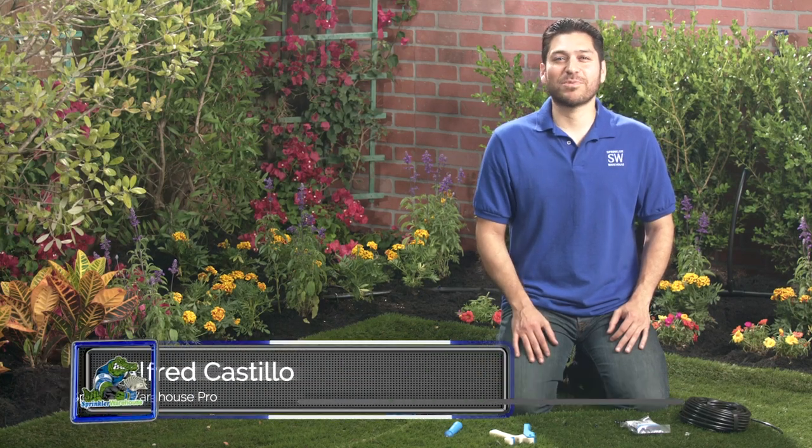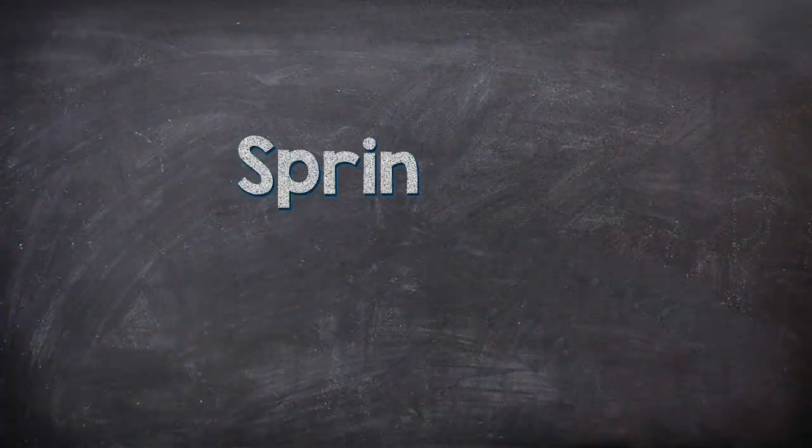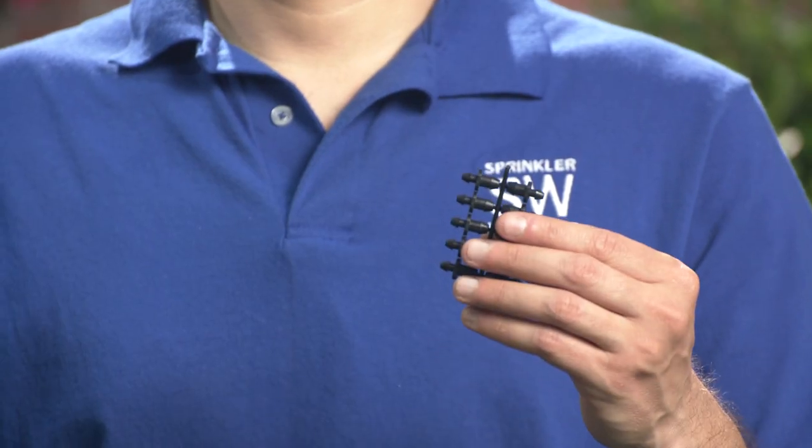Alfred Castillo here, the Sprinkler Warehouse Pro. Let's talk about Goof Plugs. If you purchase a drip kit, you might have found these little doodads in there. These are Goof Plugs.